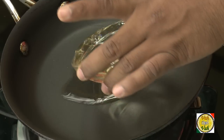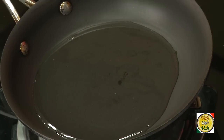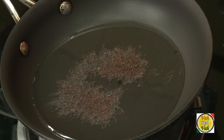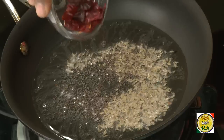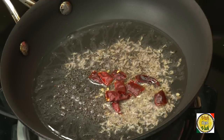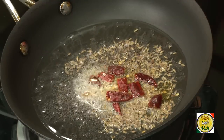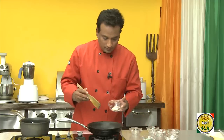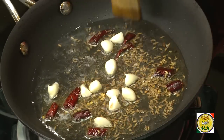Now add half a cup of oil, then add half a teaspoon of mustard seeds, half a teaspoon of cumin seeds, two or three pieces of red chilli cut into small pieces, a pinch of hing — add very little hing — and then add around six to seven pieces of garlic, which were a little bigger so I cut them into small pieces.